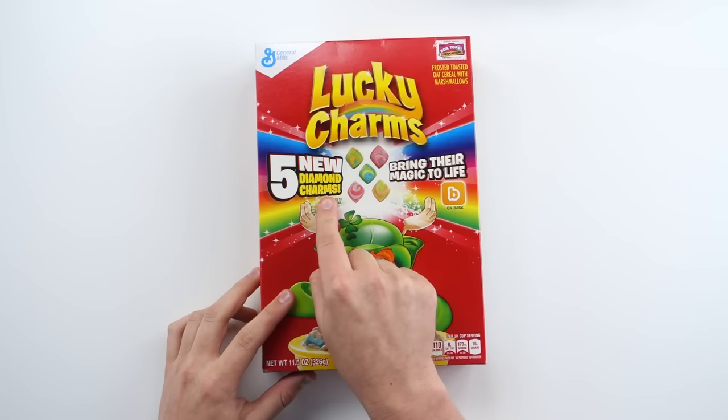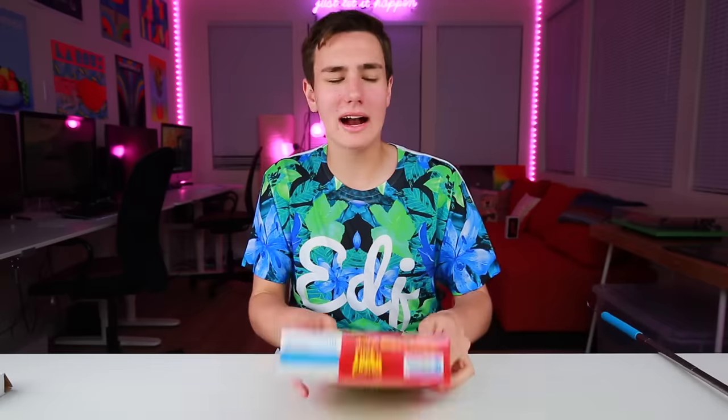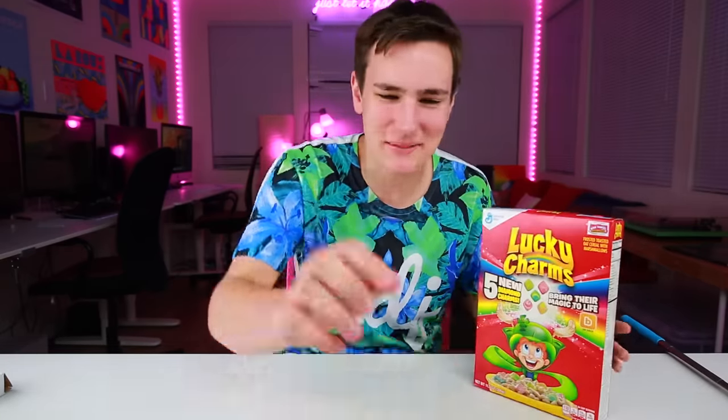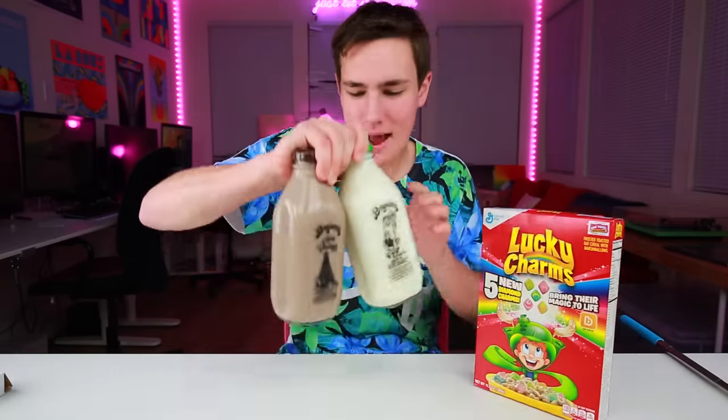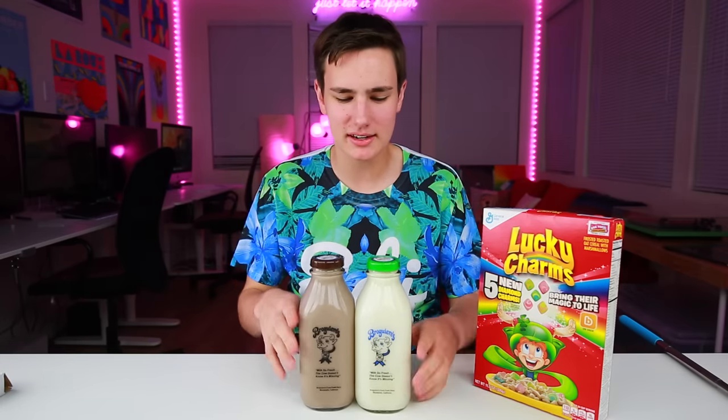I don't often eat sugared cereal, but I decided to ball out. So I got Lucky Charms. There's quite a few new Diamond Charms in here — bring their magic to life. This selfie stick just fell over. On top of that, I also got milk, and I don't really drink milk. We're just gonna say I'm lactose intolerant, but I'm not really lactose intolerant. Anything healthy just scares me.